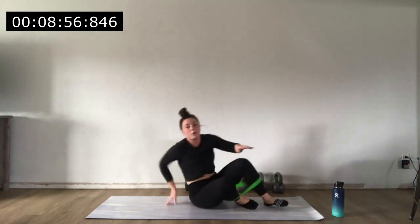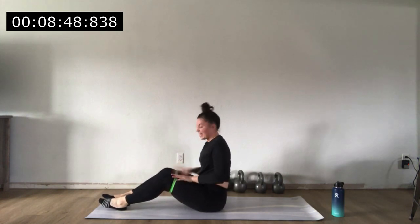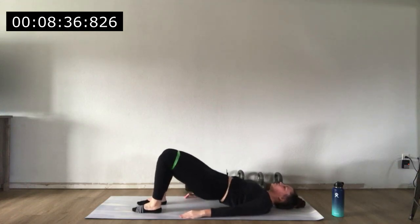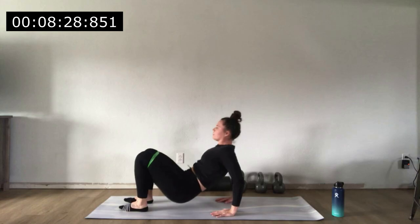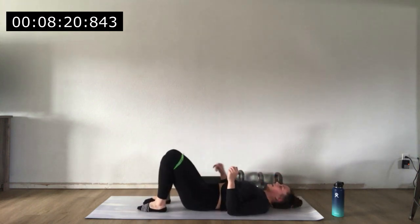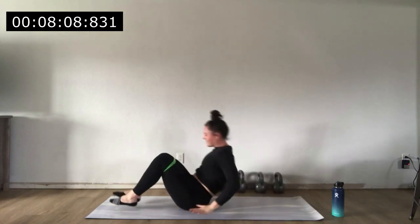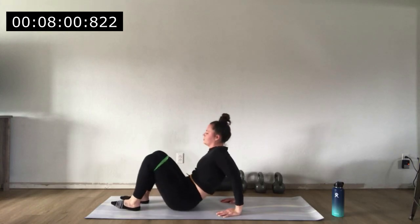Stay seated, pull your band up to above your knees — bands might roll a bit, that's totally okay. Getting ready for those glute bridges: tuck the hips. Do five bridges, then back up for five tricep dips with fingertips towards the butt. Back down to bridges again — making sure to push knees out as you squeeze glutes and drive through the heels. Alternate five bridges and five dips, cycling through as the timer allows.